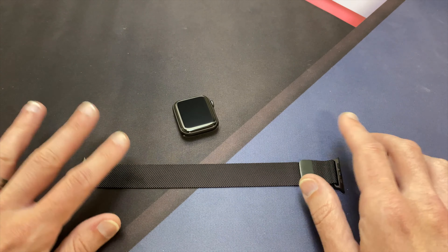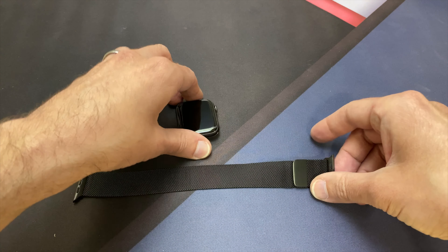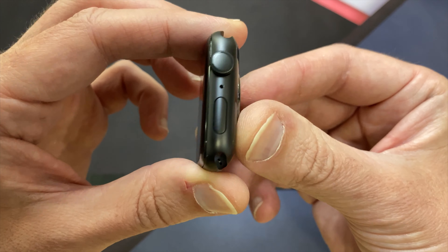So here it is right here. I'm going to go ahead and put it on the Apple Watch. This is the space gray aluminum.